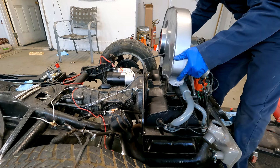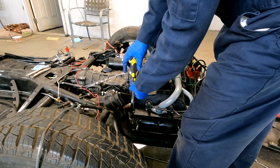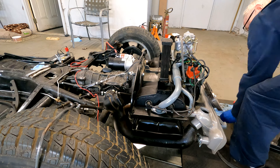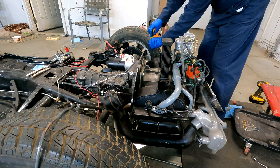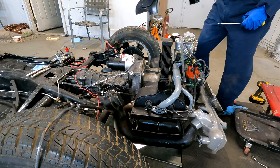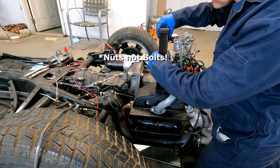With the fan shroud off, you can see the old oil cooler. Now I remove the engine tin to get access to the two 10 millimeter bolts that hold the oil cooler on. Here you can see I've removed the bolts and there it is.